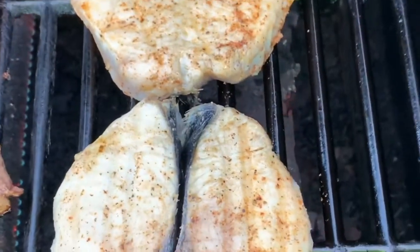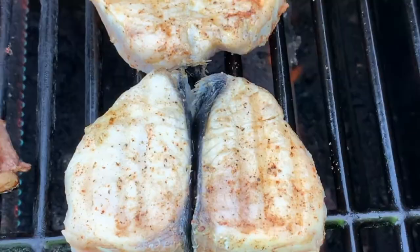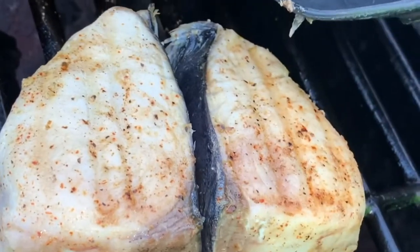I turned my burner up just a little bit — it wasn't quite as hot as I wanted, and the grill marks didn't quite show up as well, but that's all right. One piece is about an inch and a quarter, and the other piece is about three quarters of an inch.